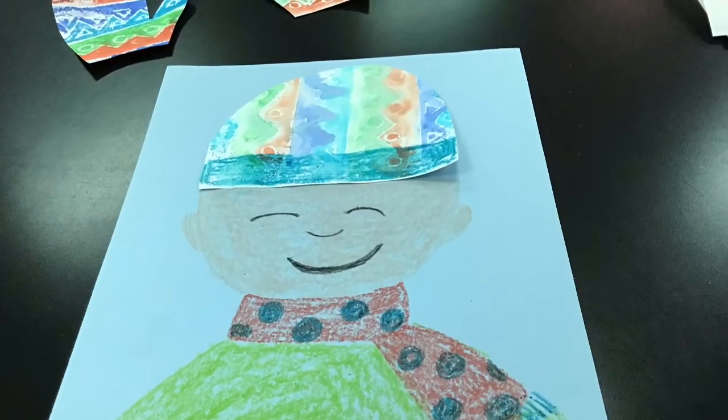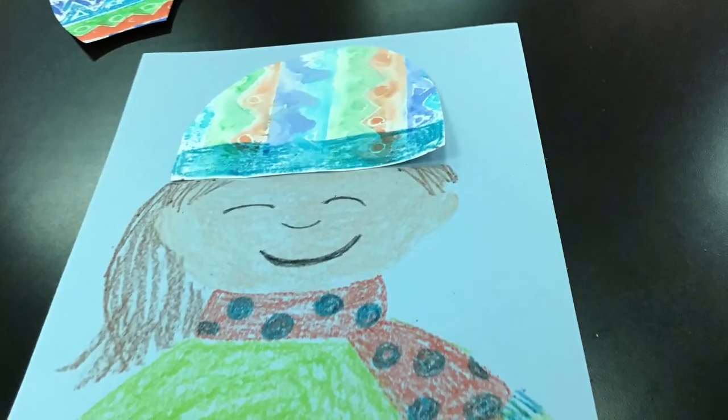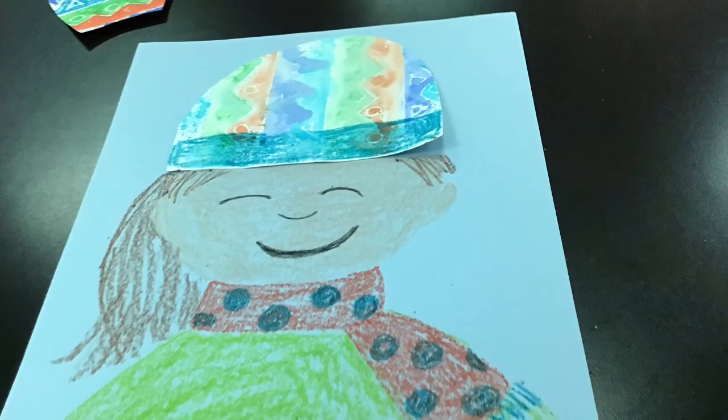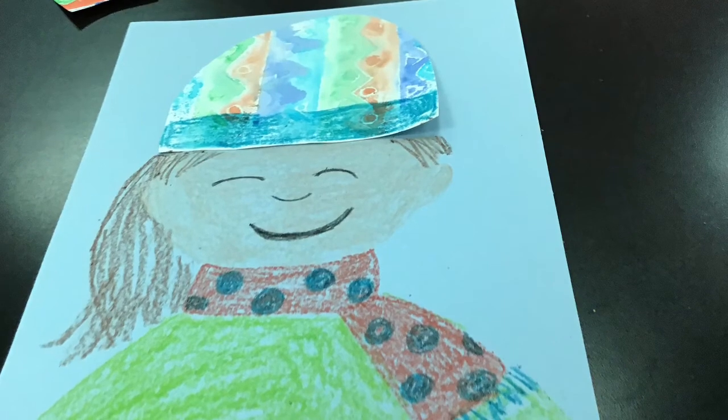After I'm done with that, I can add a sweater all the way to the bottom of the paper, and then add some hair. I showed you long hair on one side and short on the other so that you could choose what works best for you.